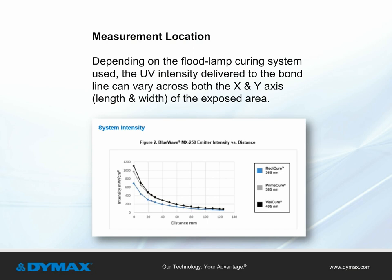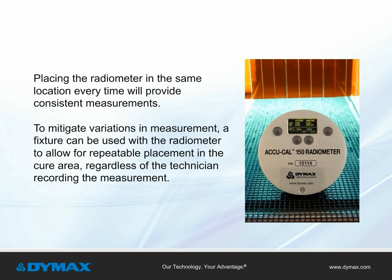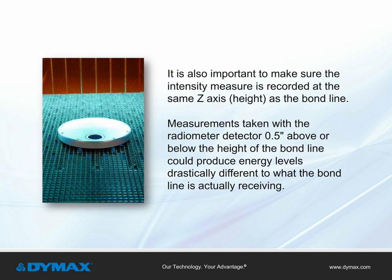Measurement location. Depending on the flood lamp curing system used, UV intensity delivered to the bond line can vary across both the X and Y axis — length and width — of the exposed area. Placing the radiometer in the same location every time will provide consistent measurements. A fixture can be used with the radiometer to allow for repeatable placement in the cure area regardless of which technician is recording. It is also important to record intensity at the same Z-axis height as the bond line, as a measurement taken 0.5 inches above or below the bond line could produce energy levels drastically different from what the bond line is actually receiving.